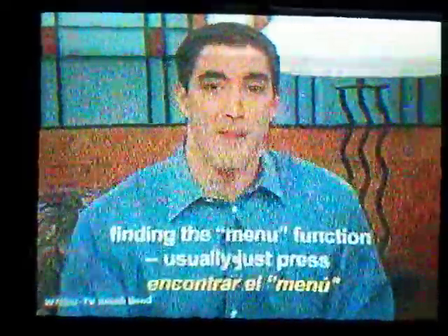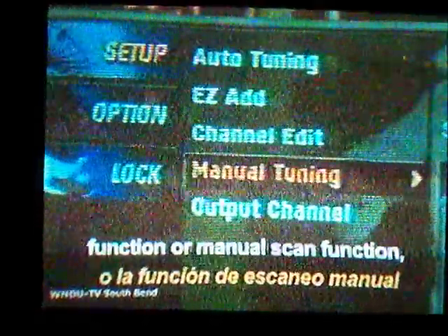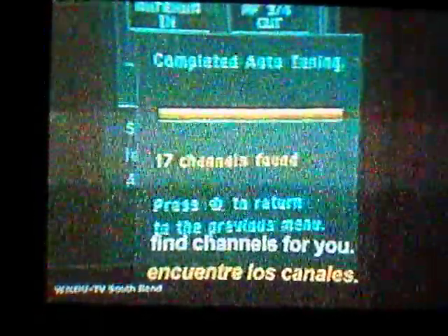Going back to rescan involves finding the Menu function. Usually, just press the Menu button on your remote control, and choose an automatic scan, easy scan function, or manual scan function. And let the television or converter box find channels for you.